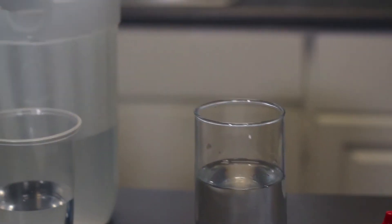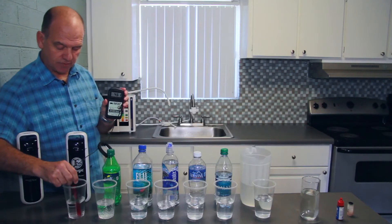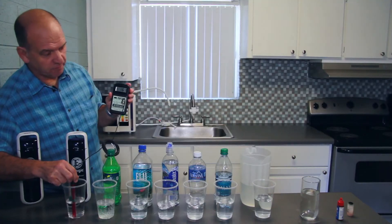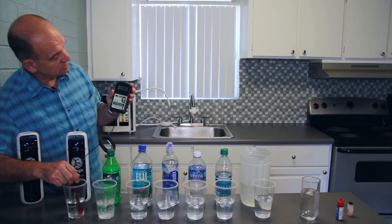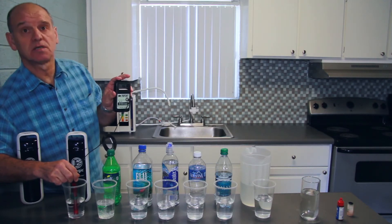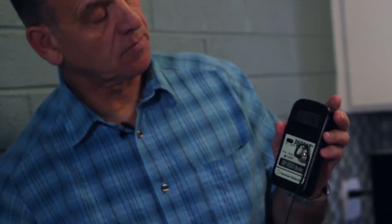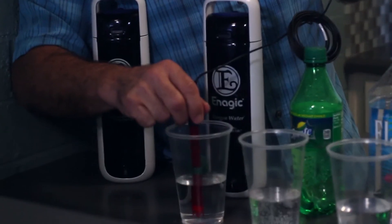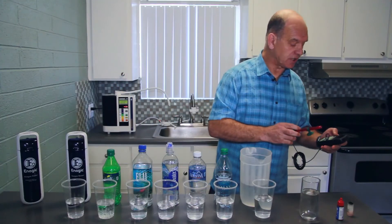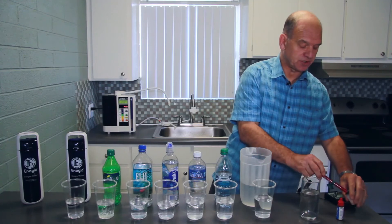And then here we come to the Kangen Water — this is Kangen Water 9.5 taken from this little machine here. And you can see all of a sudden it's going from a plus nature to a negative ORP. So from 400, 500 plus it's now going down to minus. You can see the minus at the edge of the screen — currently it's minus 164, 165. So that gives you an idea of the quality of water that we drink from the tap and the water that we drink from bottles.